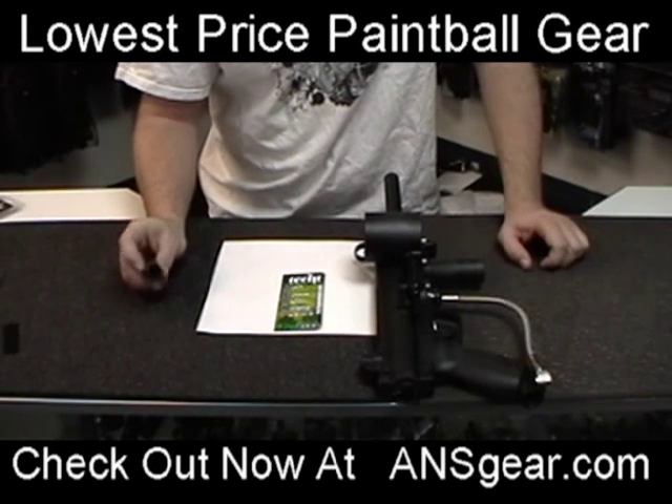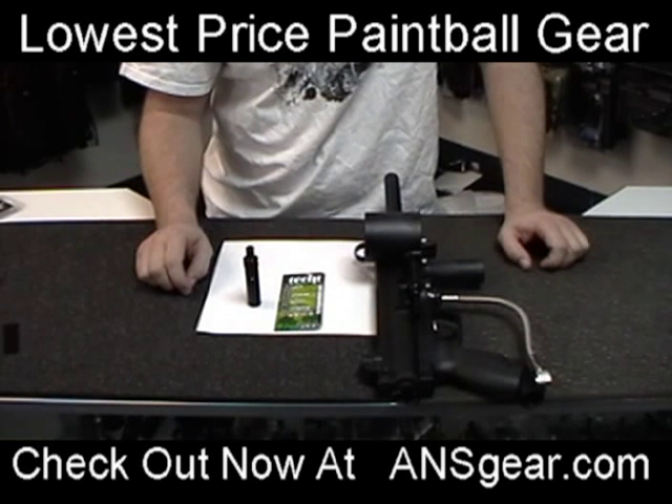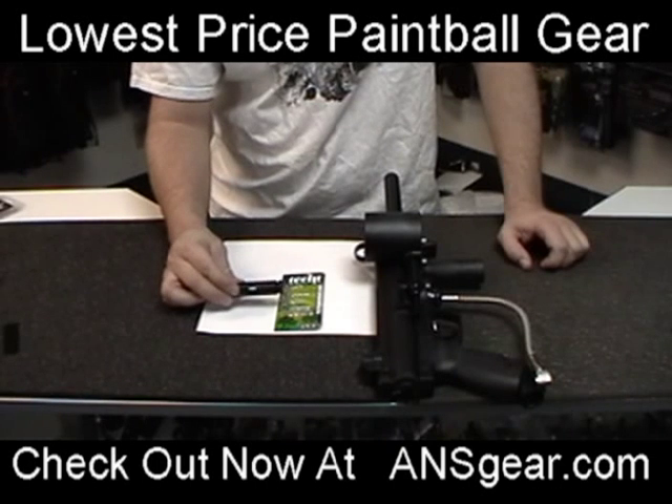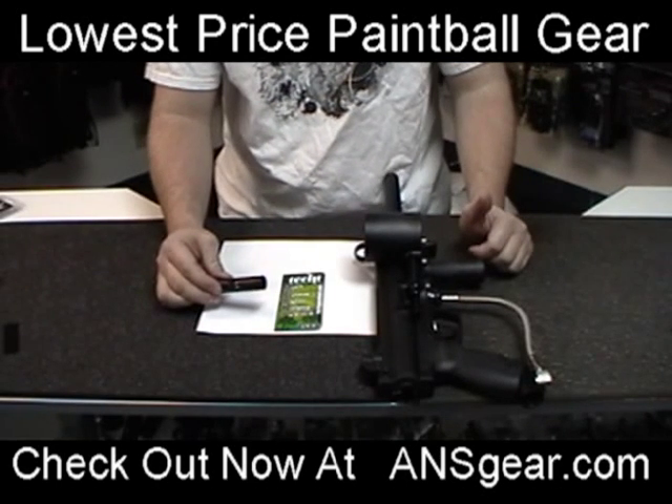Hey everybody, this is Rory over at A&S Gear here to show you the new quick exhaust piston housing from Tech-T Paintball. This piston housing is going to be available for all A5s and X7s, or any gun that you have like a 98 Custom that has the cyclone feed system on it.